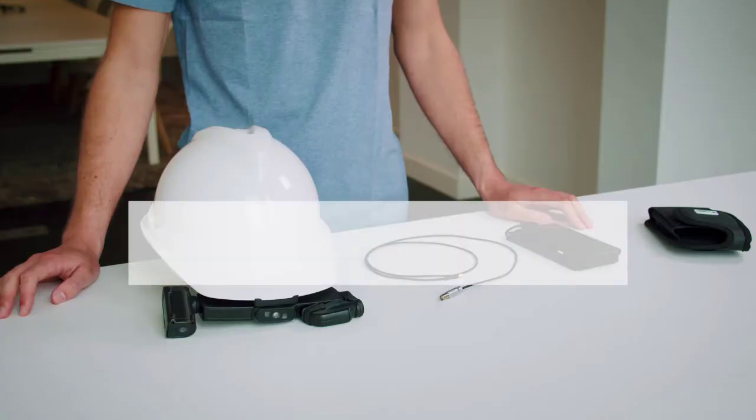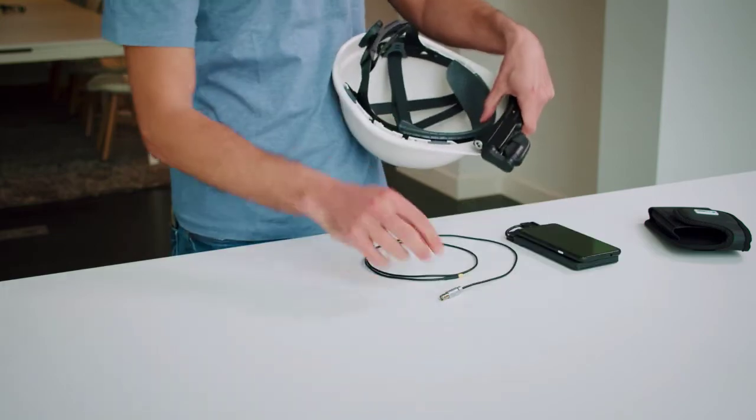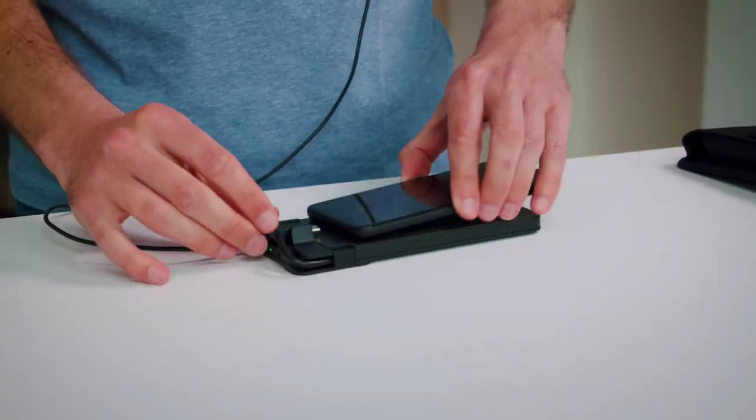Step 4. Connect the IrisStick H1 to the pocket unit and smartphone. Insert the included coax cable in the cable jack and connect to the pocket unit. Mount the smartphone of your choice on the pocket unit and connect the pocket unit to the smartphone.